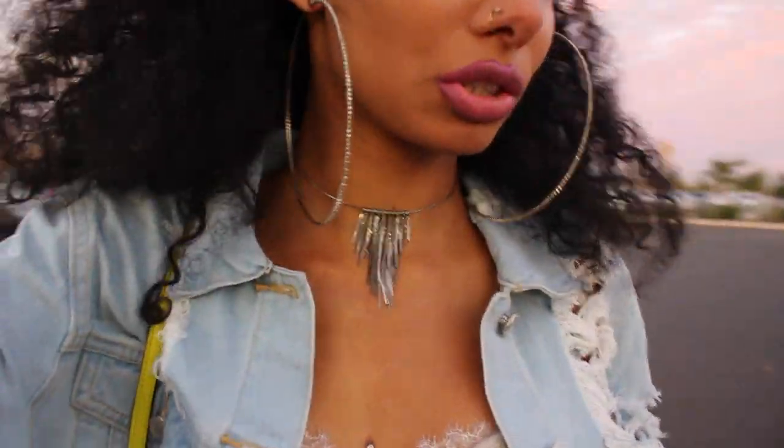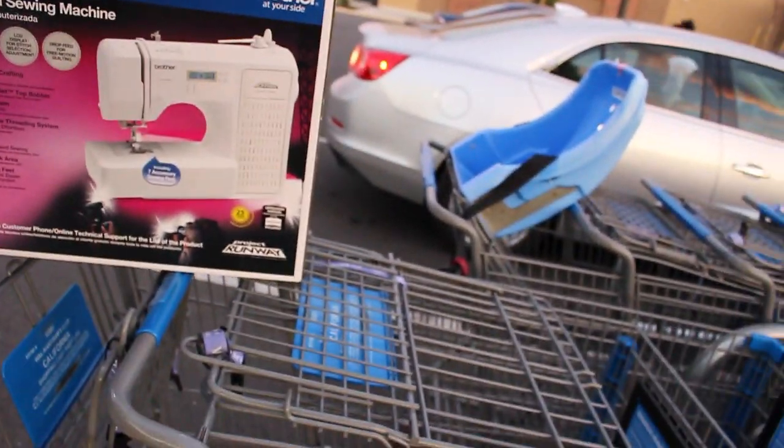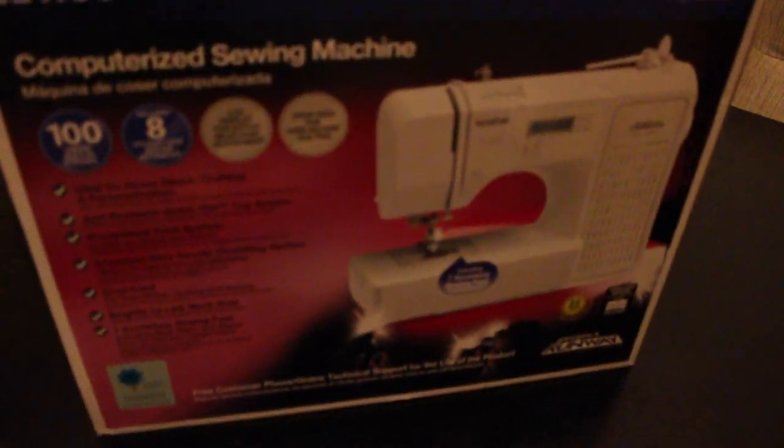I'm finally out of the store, all out of breath. I got what I needed — I got my sewing machine so I can get started on this DIY fur jacket. We are back from the store with the new sewing machine.